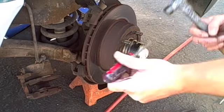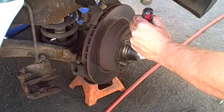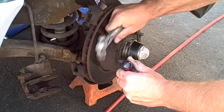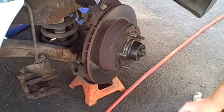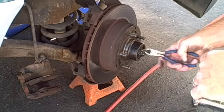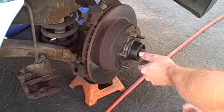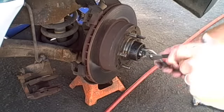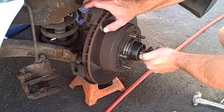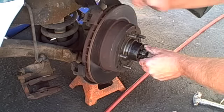Now we're going to take this dust cap off using a standard screwdriver and a little tiny hammer. Turn it a little bit. You've got a cotter pin in here — use some standard wire cutters to push that up. Then you've got a big nut — take that loose. Get it to where it's almost off and break it loose.